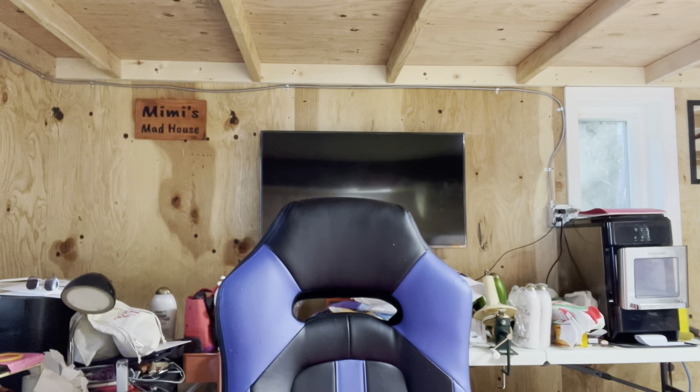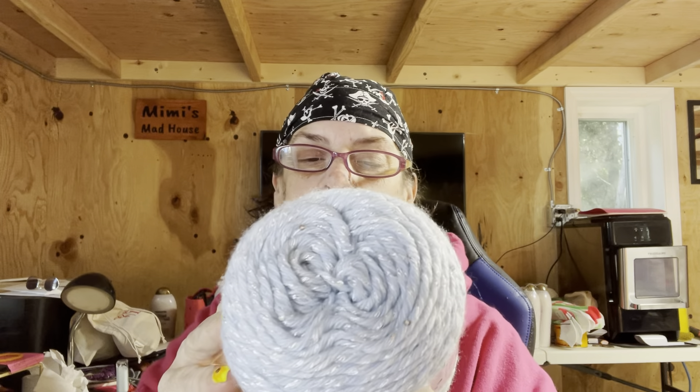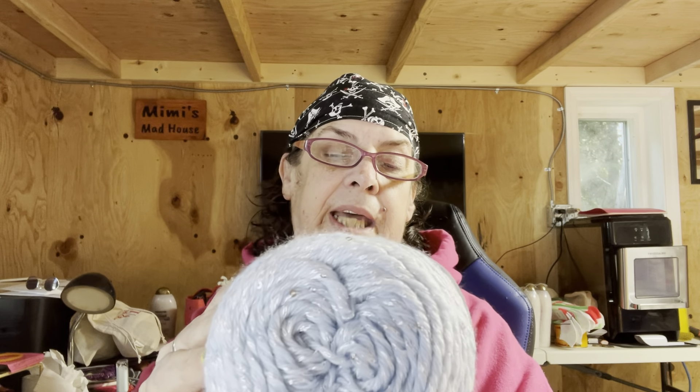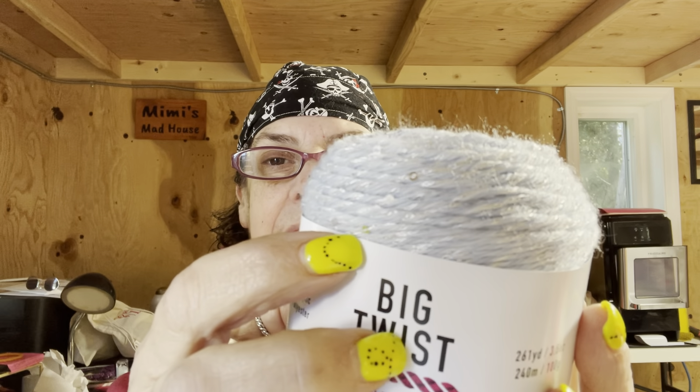I've got two each of these — I've never tried these before. They are Big Twist Glam. There are 261 yards, 3.5 ounces. This color is Dusty Blue. It does have sequins in it — you can see them right there. I've never used this before, and it's a new yarn at my Joann's. I'm kind of excited to try it. I got two of the blue.